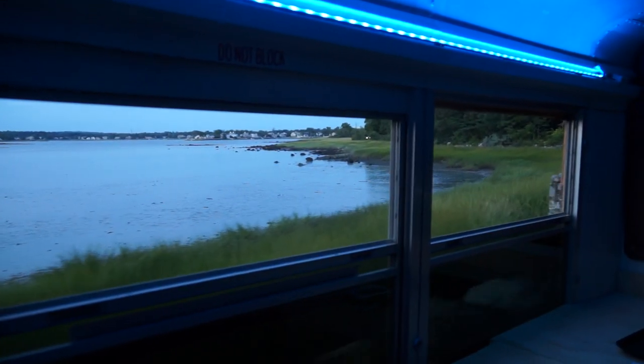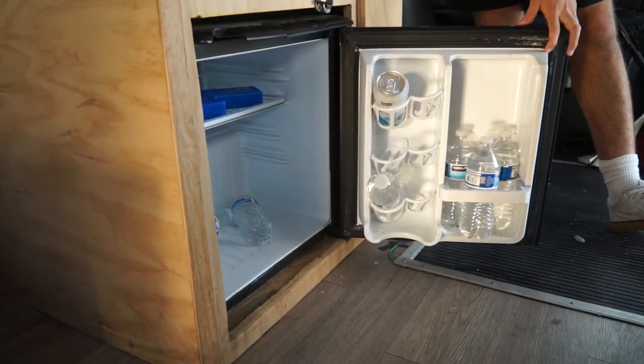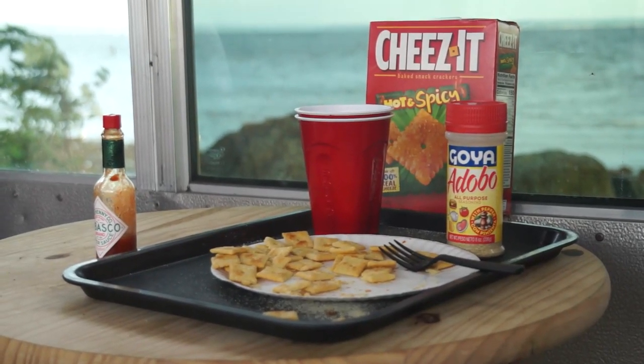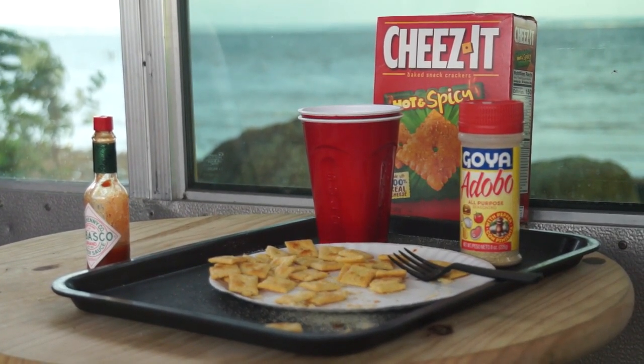Before we get to the LED strips, we've got to show you — we've got our fridge currently stocked with seltzer and water. Moving on this way, we've kept some of these original seats and we have a fold down table. As you can see, we can eat lunch, dinner, or any type of meals right here that we may cook with the barbecue outside.